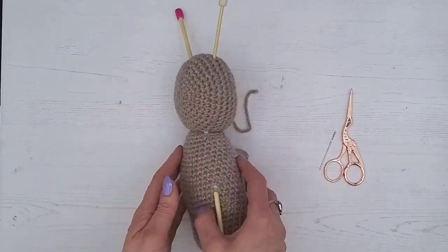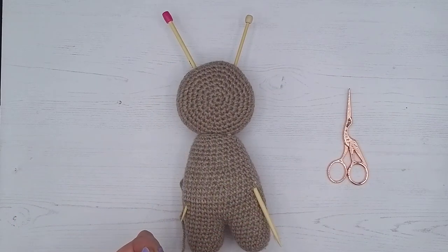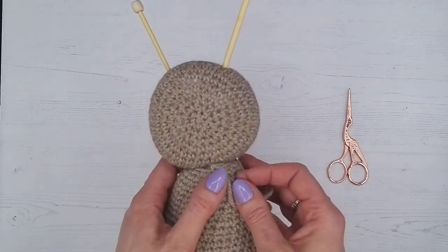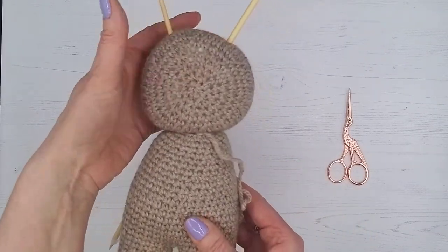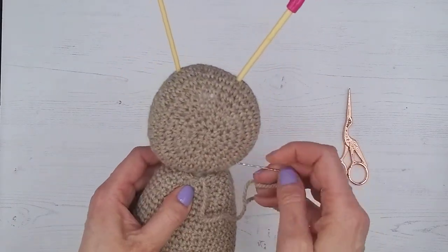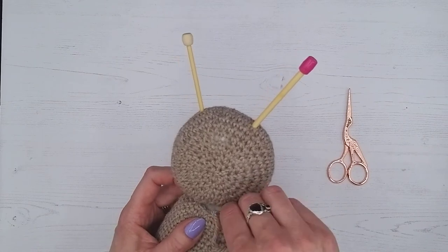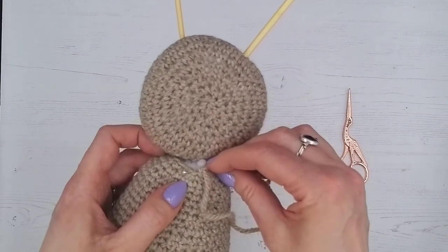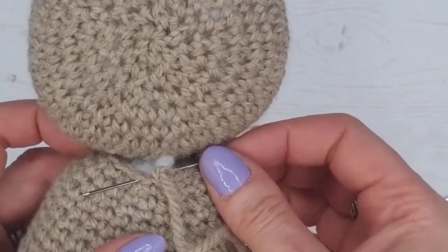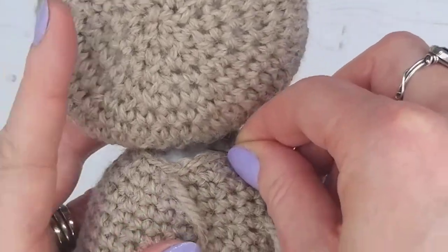It looks pretty central and is covering the opening at the side. Now we're going to thread our wool onto our needle, using the strand we left especially for this — that's why patterns always say to leave a certain length, so we've already got it and don't have to join a new strand. I'm going to start by going underneath and coming out, just so that the knotty end gets pulled inside the bear.